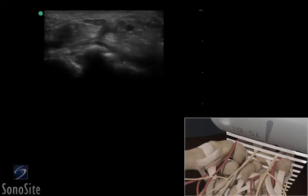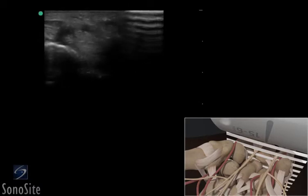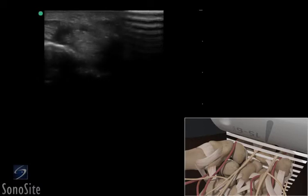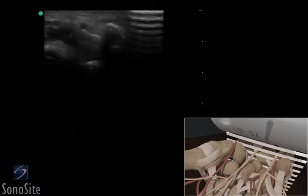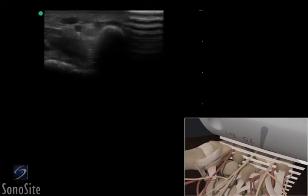The ulnar nerve is a dark, hypoechoic, elliptical shaped, honeycombed fascicular structure just ulnar to the flexor carpi radialis tendon in line with the three carpal bones. The nerve can be distinguished from the tendons as it is less subject to anisotropy and it remains in constant position with transducer translation. The nerve should remain a constant diameter with movement of the transducer distally in the hand.